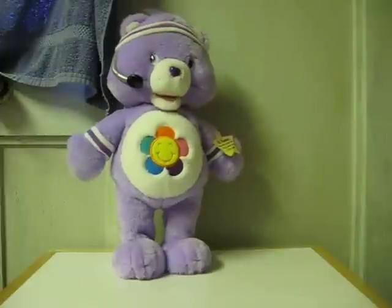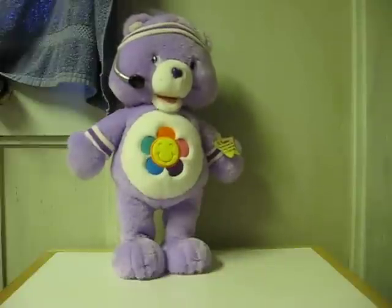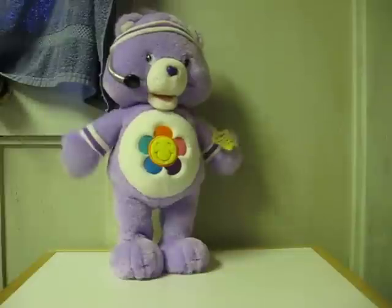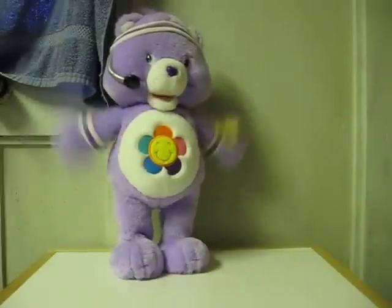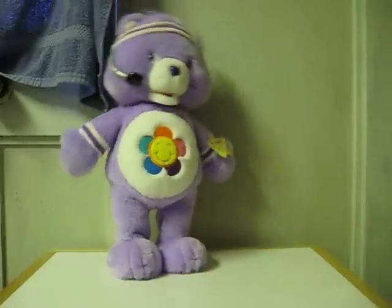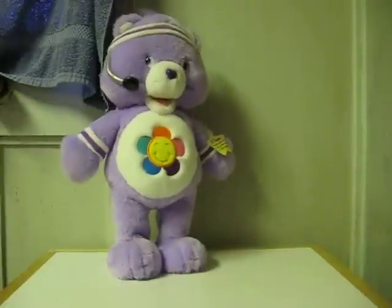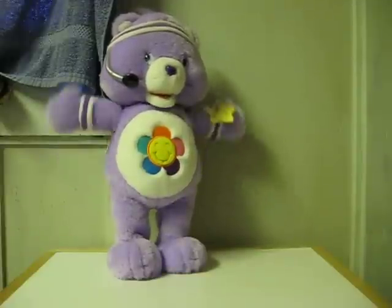Bears just wanna have fun! Bend those knees now, bears, they wanna have fun! And touch your toes! Bears just wanna have fun! Shake left and then shake right! Reach up to the sky now with all of your might! Working out is number one with bears that wanna have fun! Bears just wanna have fun! Bend those knees, bears, they wanna have fun! And touch your toes! Bears, they wanna have fun! Great job! Wasn't that fun?